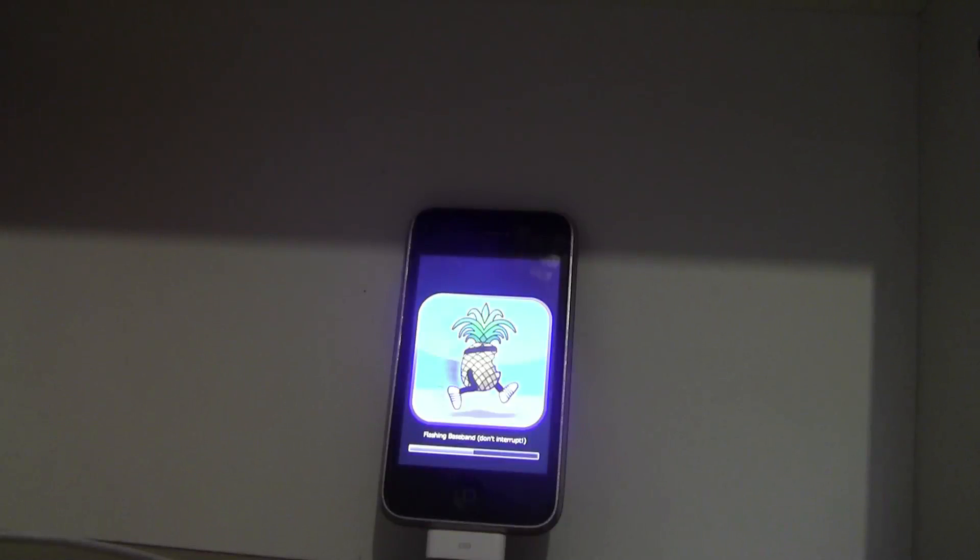Which will allow you to install UltraSnow, which will unlock your device. Now this is a software unlock, so whenever you restart your phone you'll have to boot it using RedSnow before you'll get internet access.